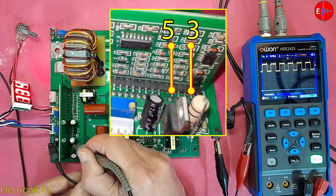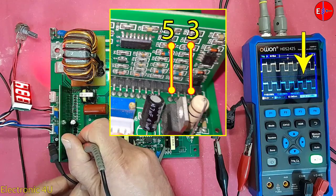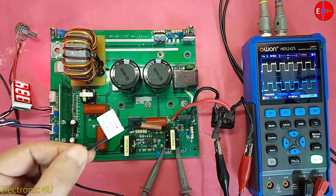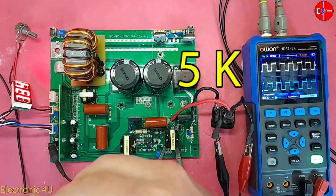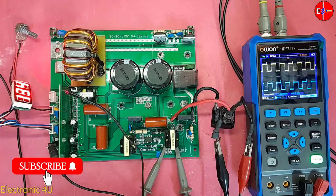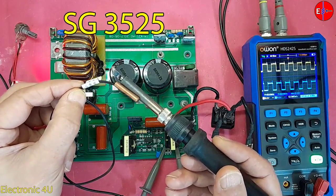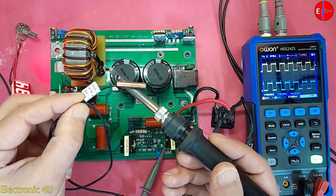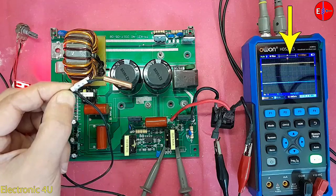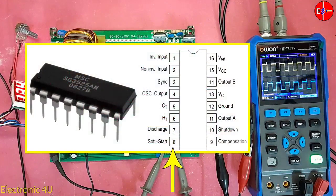The same waveform can also be seen on pins 3 and 5 of the control card. Now I want to practically check the temperature control circuit. I connect an NTC with a value of 5 kilohms to the temperature control pin. If I heat this sensor, it causes IC SG3525 to turn off and the pulses are interrupted. The pulses stopped — when this thermistor is activated, a negative voltage reaches pin 8 of the IC and causes the pulses to stop.